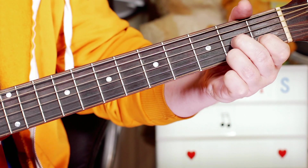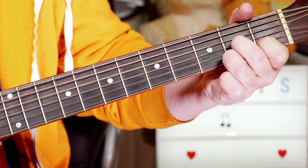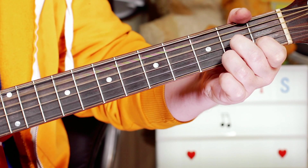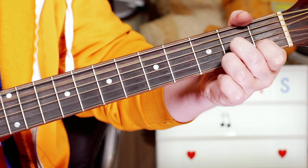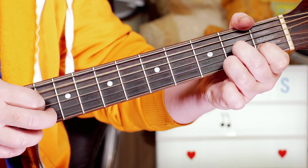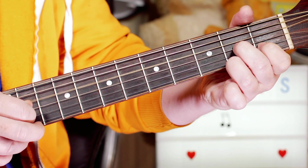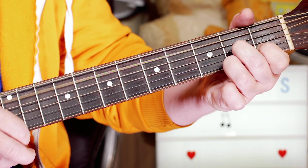We've got an A, then we change to a D7 chord. This time the D string and the chord — same pattern — then the A. So D string, A, down.